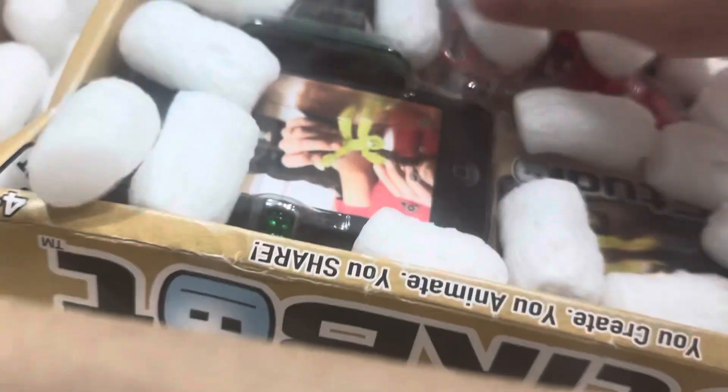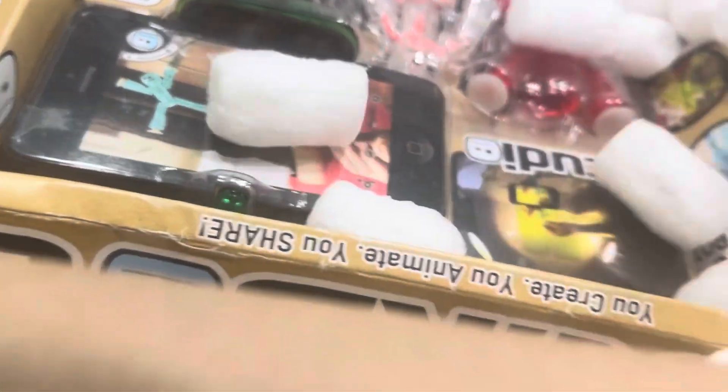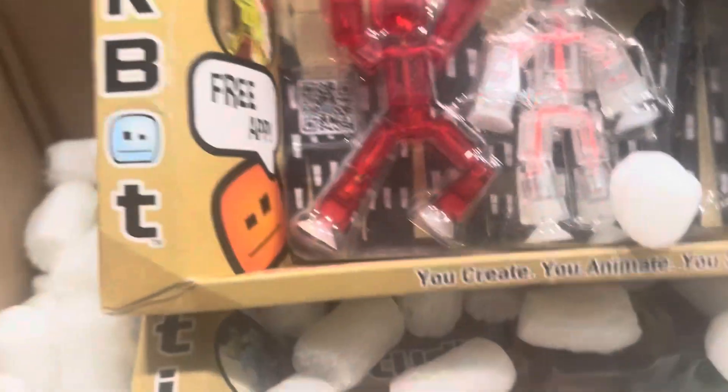So I used to have one of these when I was probably around five, and I still have the Stickbots from one of these old packs that I had. Oh, that looks so good! I'm gonna open one of these up anyway, but I still have the Stickbots right here — let me show you.